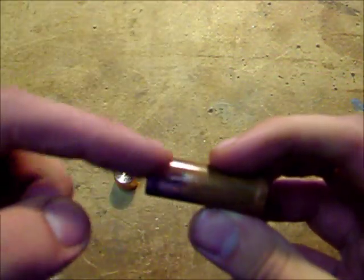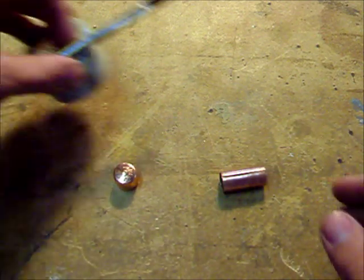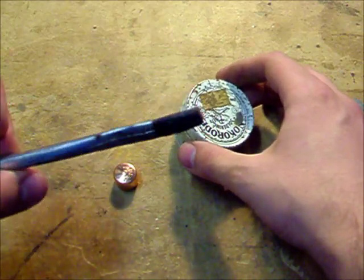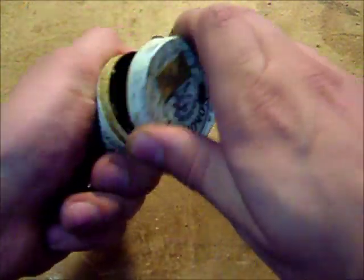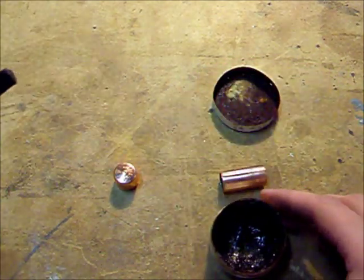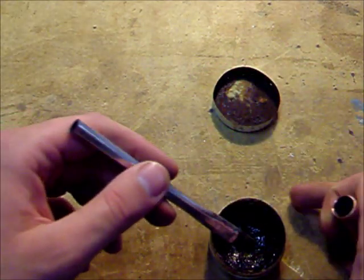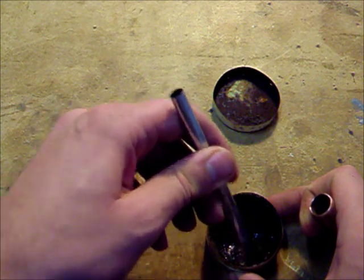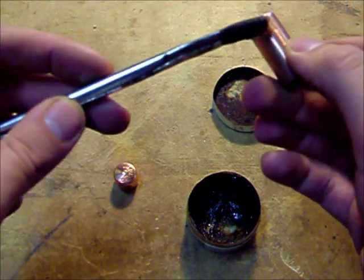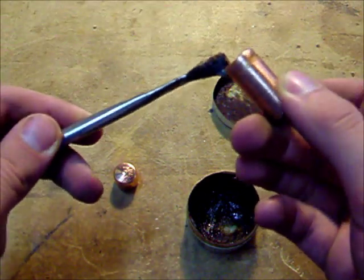Once you have cleaned that up a little bit, you want to take some plumbing flux. These are the real greasy brushes that come with it, and it's really kind of this paste stuff. So what you want to do is just get a little bit on your brush.